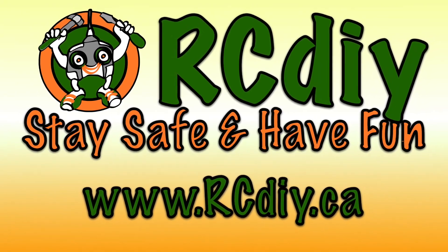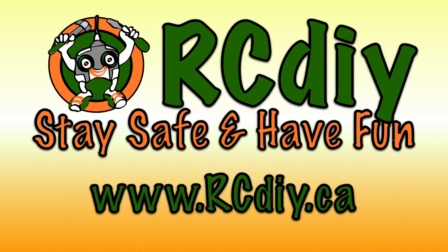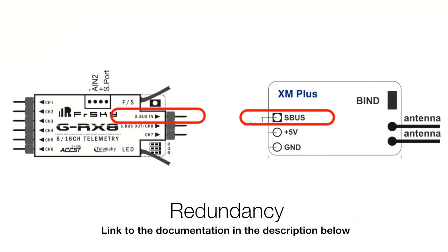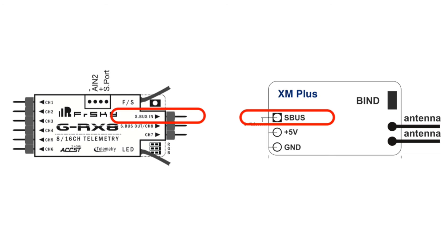Welcome to another video from rcdiy.ca. This video is about using two receivers for redundancy. Please read the documentation for details and updates on what I will be showing you. A link to the documentation will be placed in the description below this video.